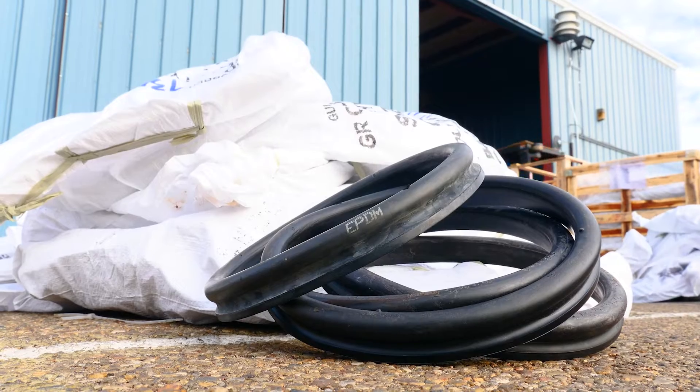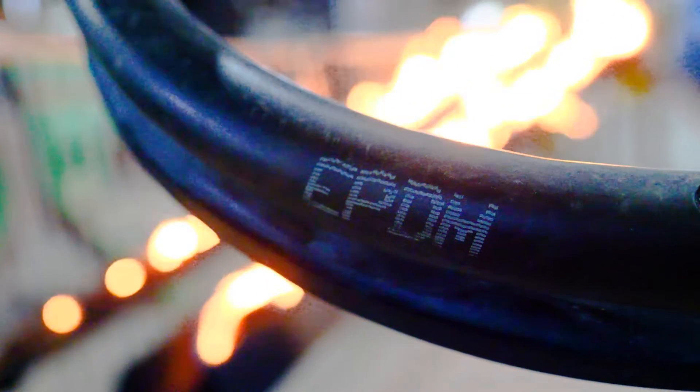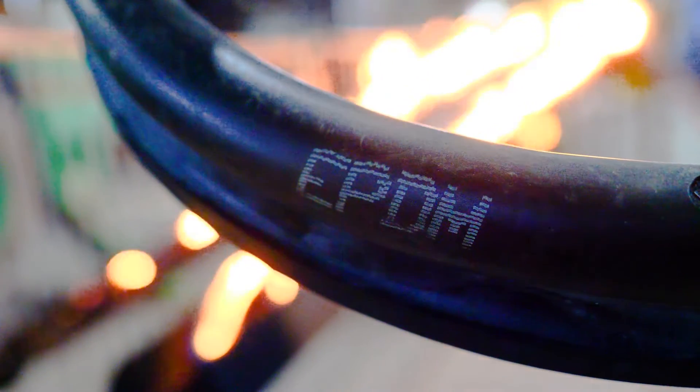Our first specialty gasket is made from EPDM. This synthetic rubber is durable, weather-resistant, and flexible at temperatures below freezing. It is also an excellent choice for high temperature applications up to 212 degrees Fahrenheit. EPDM is used in many products including seals, liners, membranes, belts, and hoses. EPDM pipe gaskets have low gas and vapor permeability and resist various chemicals, including acids and solvents.